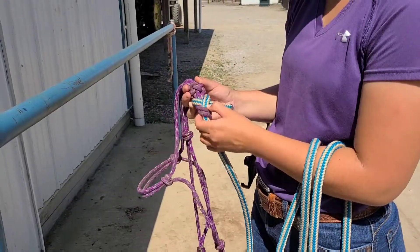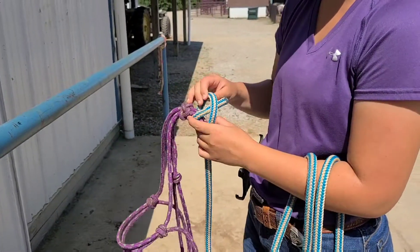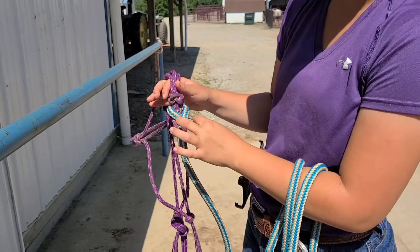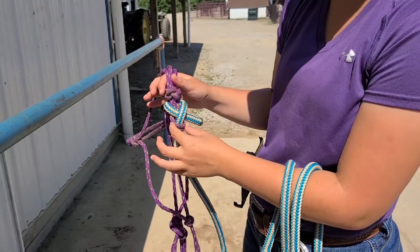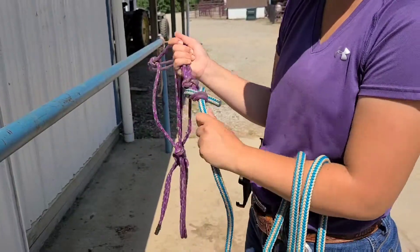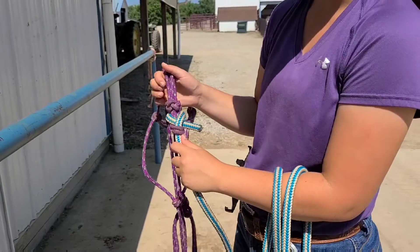This is one way to tie this halter — I've seen some additional ways, but this is one way we like to do it. First thing I want to point out is see how it wraps around this entire purple loop, and because of that, when there's pressure from the halter or on the rope, it will act upon itself and stay tight and secure.